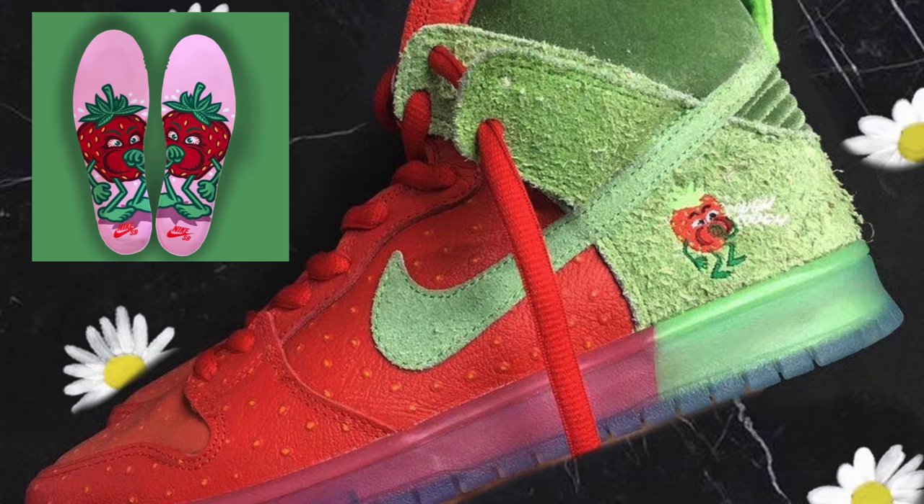The first pair was the strawberry cough dunk, which was unfortunately postponed to later this summer. When more information does come about for these sneakers, we will provide that to you, so be sure to subscribe to the channel.